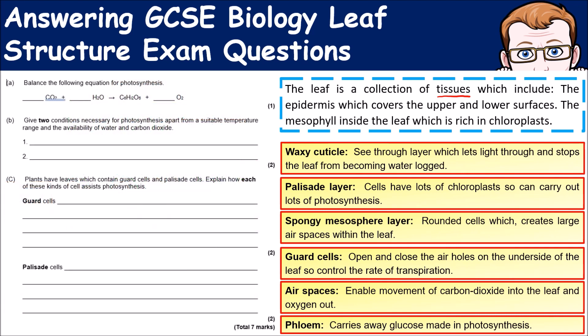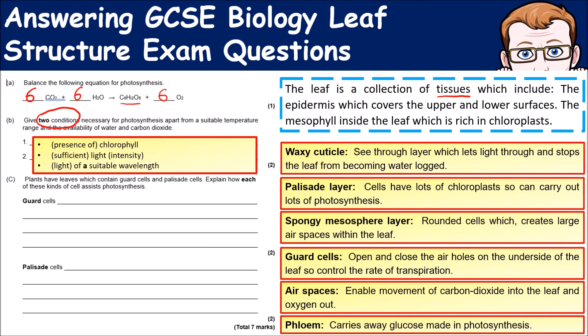The equation for photosynthesis is carbon dioxide plus water forms glucose plus oxygen. For a balanced equation, it's all sixes: 6CO₂ + 6H₂O → C₆H₁₂O₆ + 6O₂. For two conditions necessary for photosynthesis, key things are the presence of chlorophyll, plenty of light — and remember that only certain wavelengths of light are suitable; for instance, green light won't cause photosynthesis to take place.